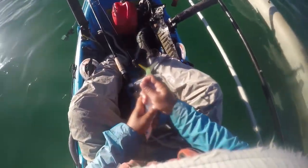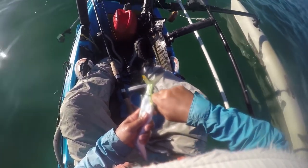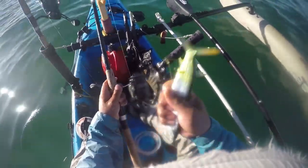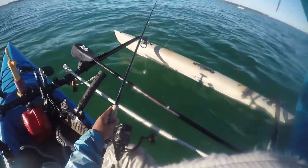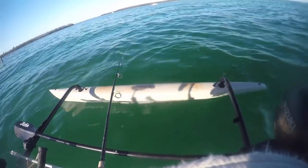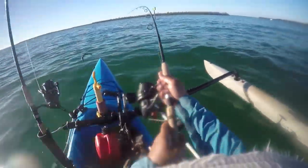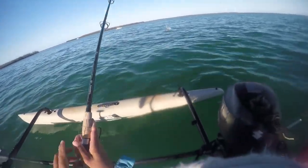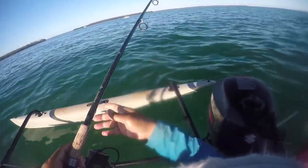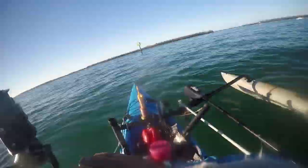Nice snappers as well. Okay, got this horse ballyhoo here. I'm going to go ahead and put it down on my bigger rod. Hopefully no toothy critters will get it, but there's big snappers down there, so we'll see if we can pick one of those big ones up. I've got so much ballyhoo around here, I'm just going to pitch this out of the way, got a heavy weight on it, drop it down, and just see what monsters lurk down there that might eat something that big.